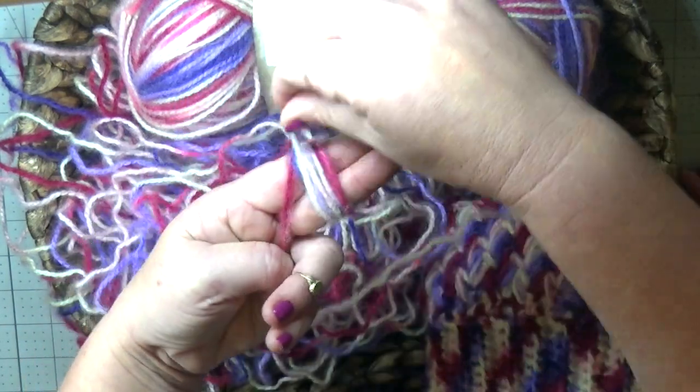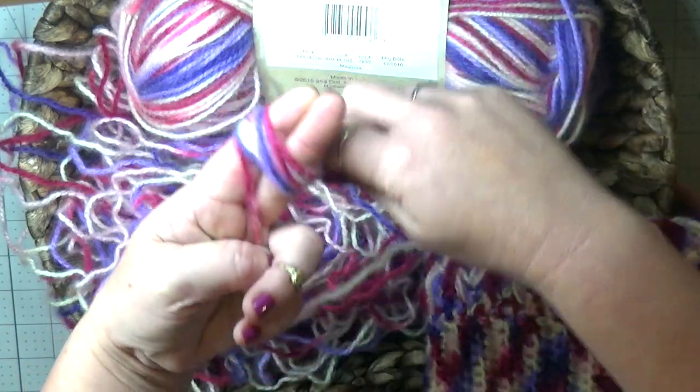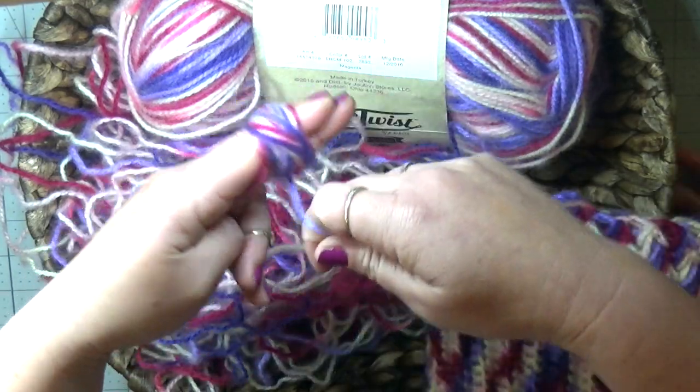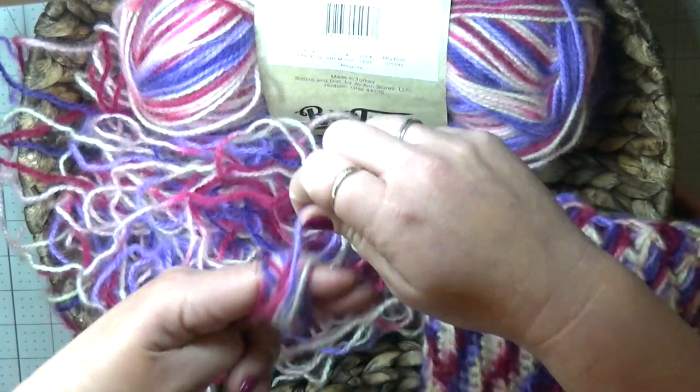Wrap it a few times and then we're going to cross it — cross it going up, then cross it going down — just like that, just like we would a ball of yarn, only instead we're doing it around our fingers.